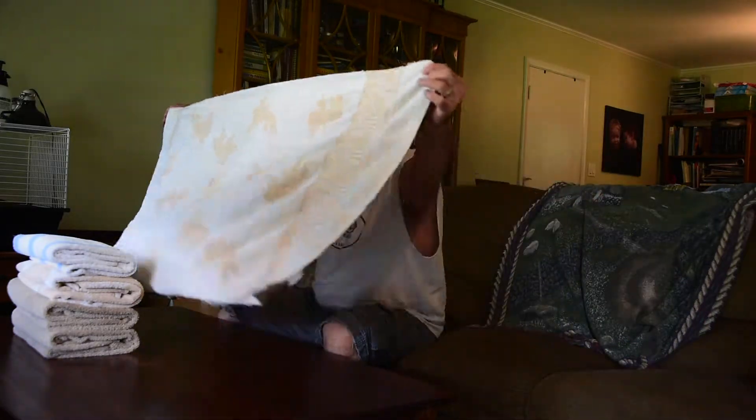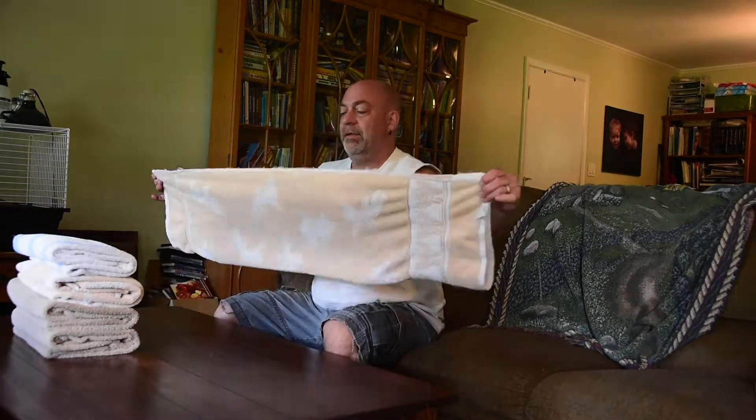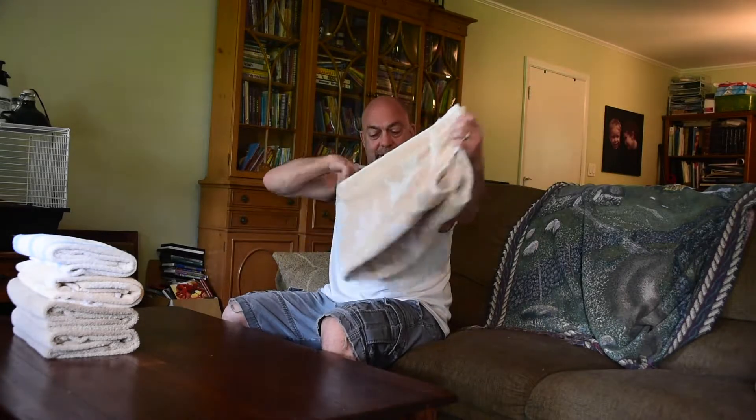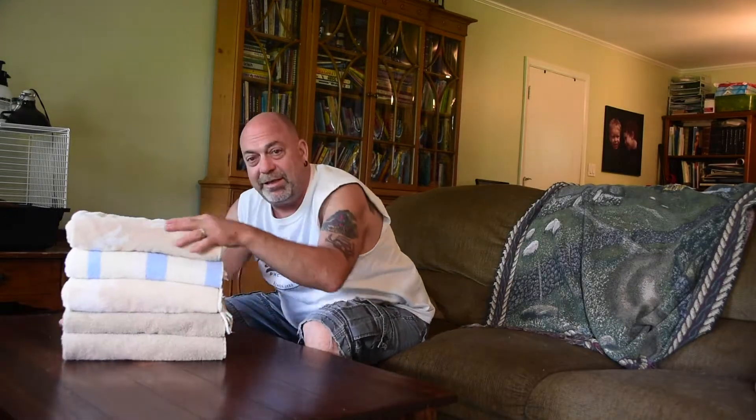You open up your linen closet — yep, linen closet, I used that word. Real simple, nice and neat. Kind of a no-brainer, right? But I am telling you — you open up a closet and you see your towels stacked like this, they're going to be impressed. Good luck.